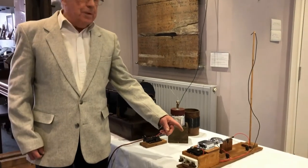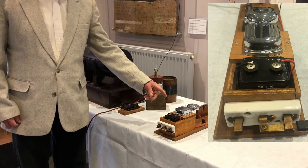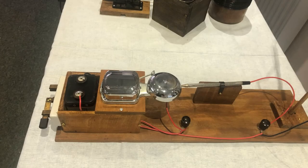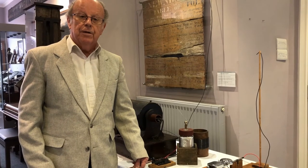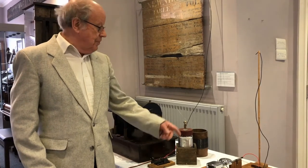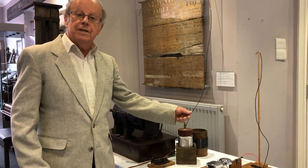This is a modern reproduction of the type of receiver that would have been used at the time. It also needs a 50-metre aerial, and it would use the same aerial as the transmitter. In the station there would be a switch, so you could switch whether you wanted to send or receive a signal.